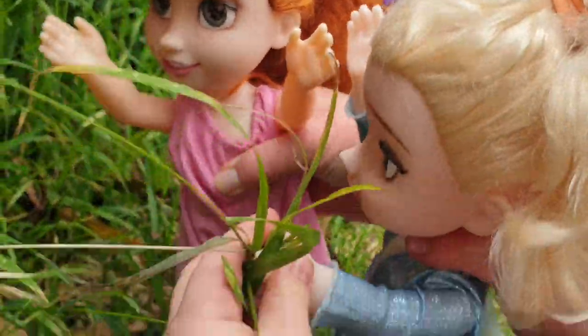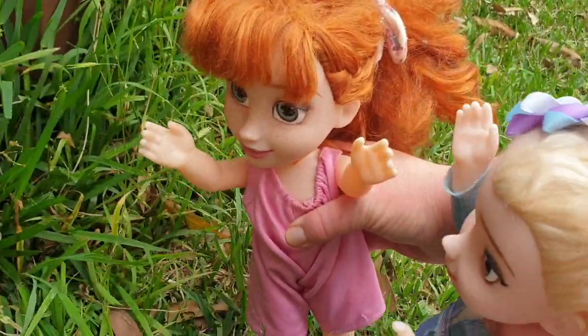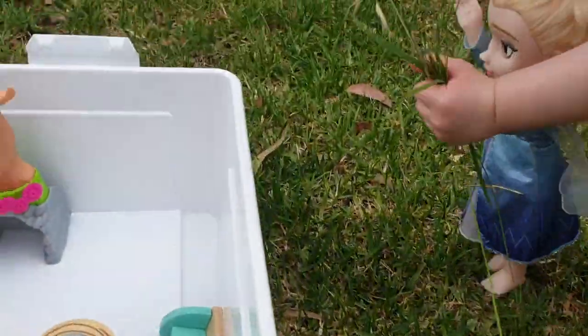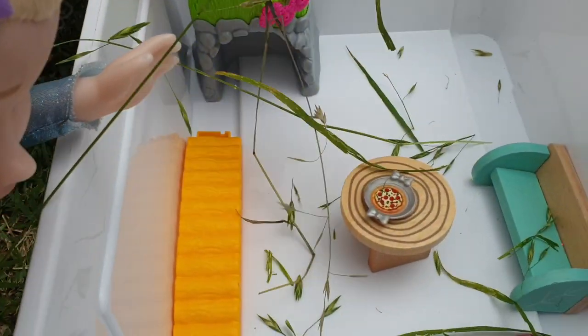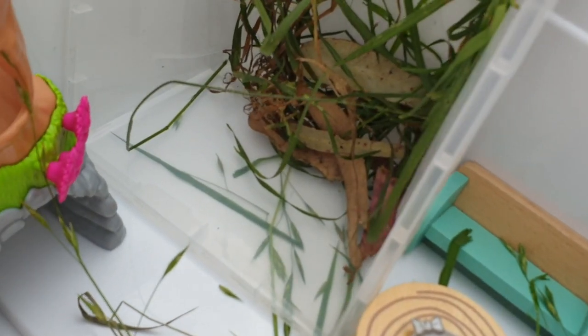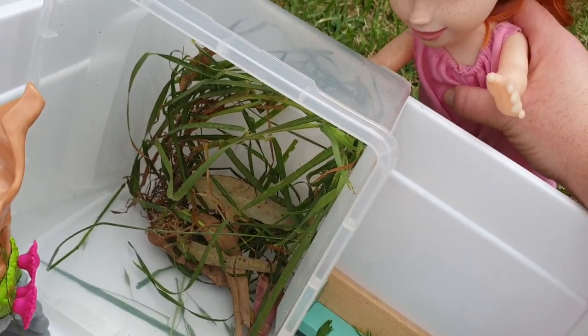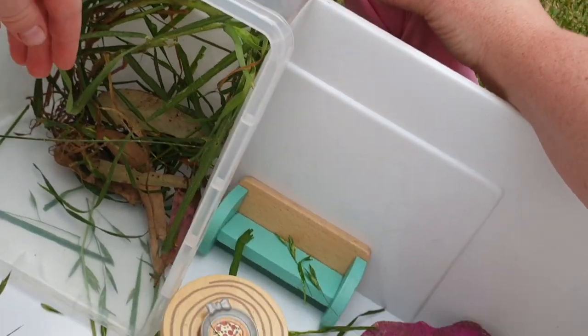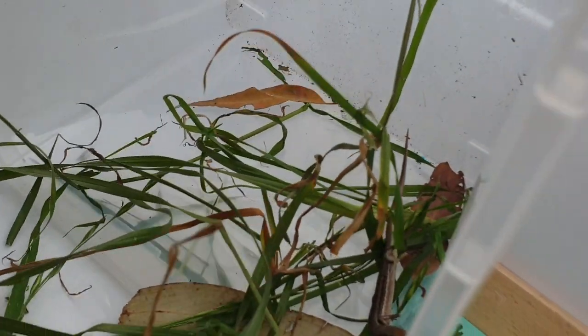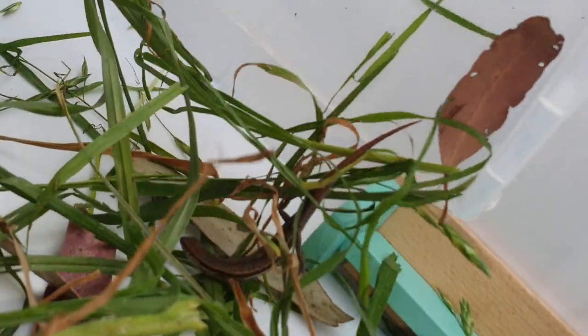Let's go get some grass. I've got a little tiny bit. Keep going — good job, Elsa. I've got a lot. Good job, Elsa — you've got enough. Let's take it over and see if we need more. Let's put him in and see if he needs more grass. How are we going to get him in there? I'll put this here so that he can crawl out. Come on, little guy — we don't want to scare you, but it's time to come out. We've got to do a bigger house. Yay, we did it, Elsa!